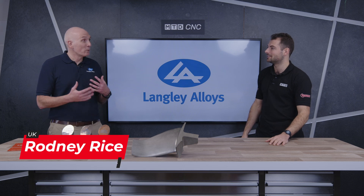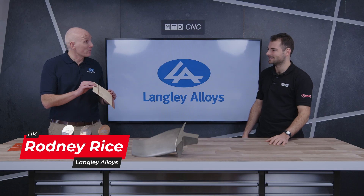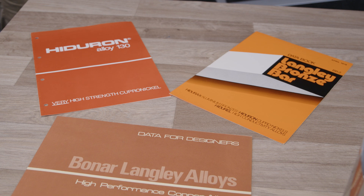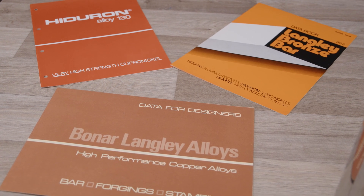For me, it's one of the oldest alloys in our portfolio, but it's one of the coolest as well. You look at some of the literature and it belies its age — very retro. This has been around from the 40s and 50s. It's right back to the early days of Langley Alloys, developing novel alloys for really challenging applications. In those days, it was naval.